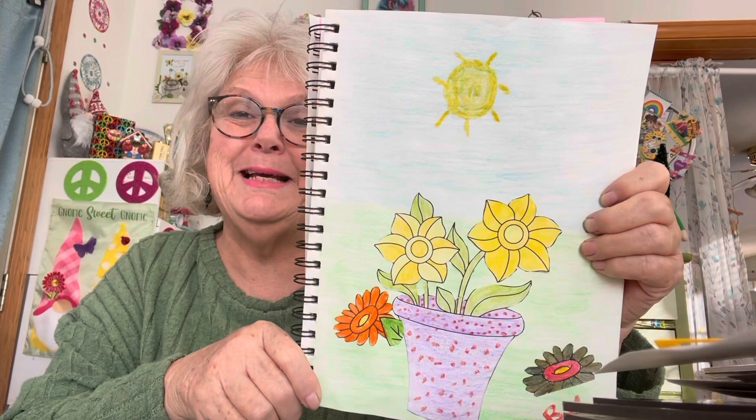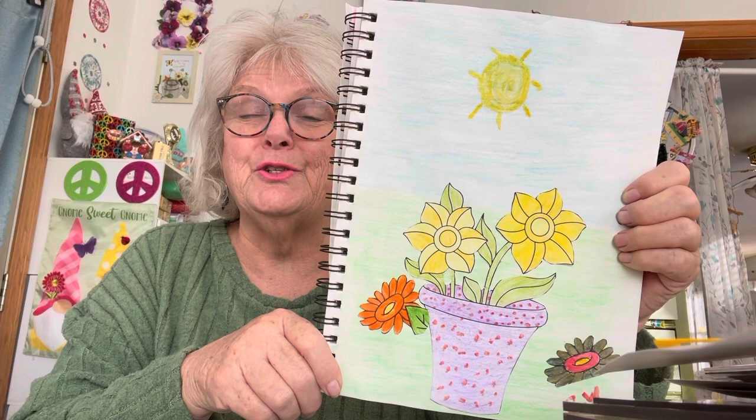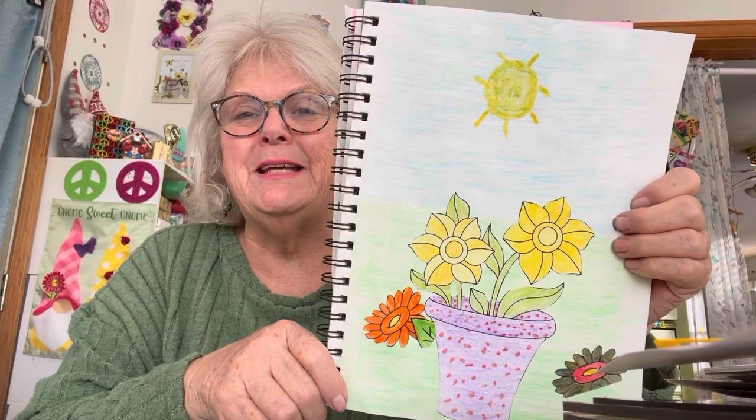Everybody jump on over and check everybody out that's in this group — Artisan Journal 2024, hosted by Life with Patti. Everybody have a great day. God bless, and we'll see you on my next video. Bye now.